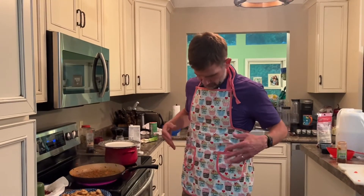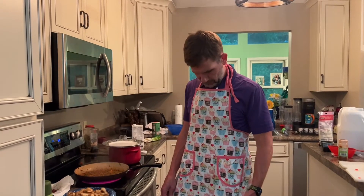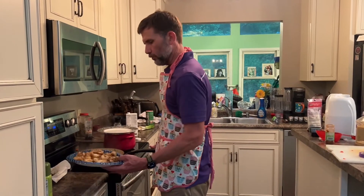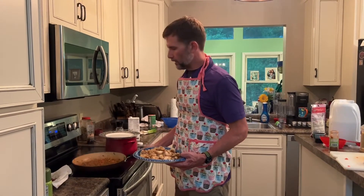Things are getting serious here — I've got my apron on with the cupcakes. This is a shout-out to my daughter Madison, who used to make cupcakes with this cupcake apron. Also a shout-out to baby Cooper — probably not old enough to eat shrimp and grits quite yet, but I'm sure he'll enjoy them in a couple of years.